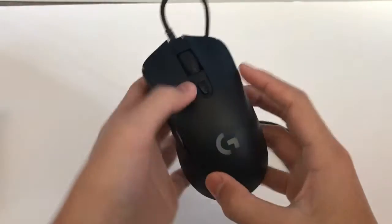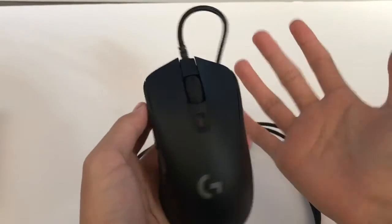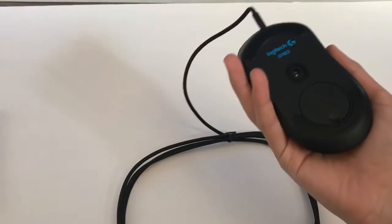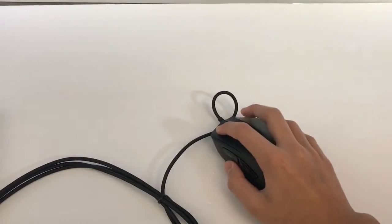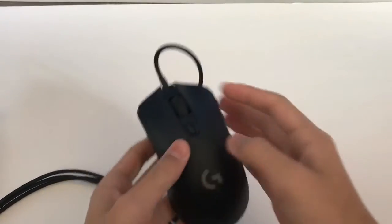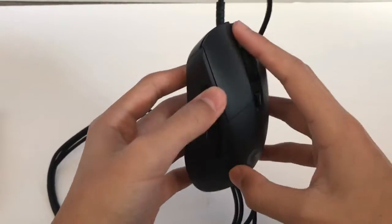It fits really nicely in my hands. I have like medium-small size hands and this is like a perfect fit for me. I like the color too — it's a matte finish black, it's pretty cool.